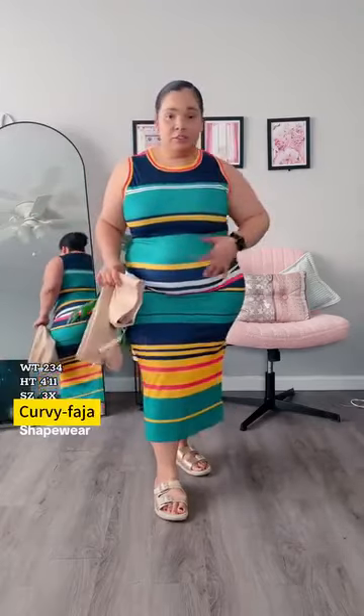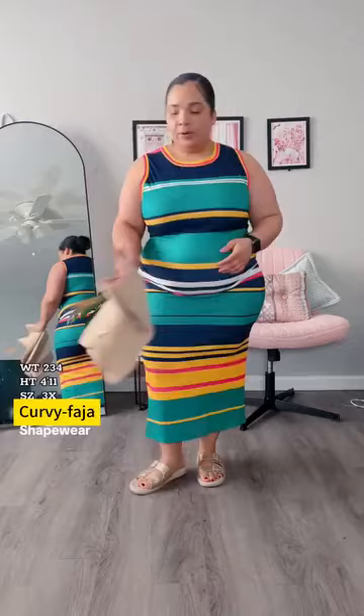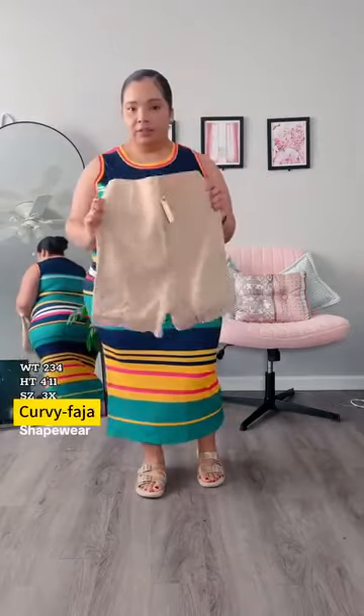This is Shape Alex, and I have a dress on to show you how it looks before. You can see my belly here, and we're going to be putting on some high-waisted shorts.